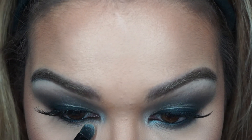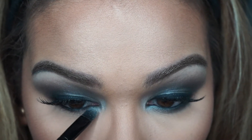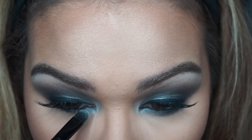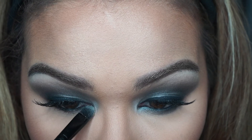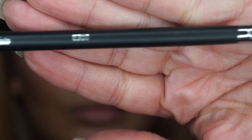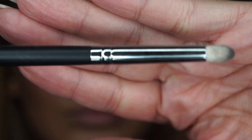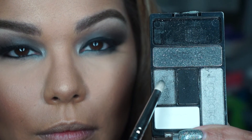I'm taking the lightest silver in the palette to brighten up my inner corner and bringing that down to the lash line. This is another Wet and Wild brush I had laying around, and I really like it for putting color on the inner part of the eye.